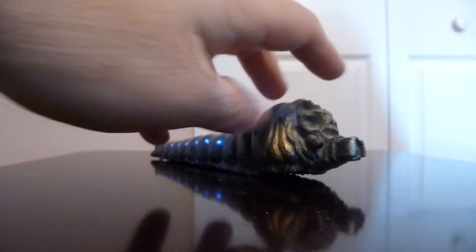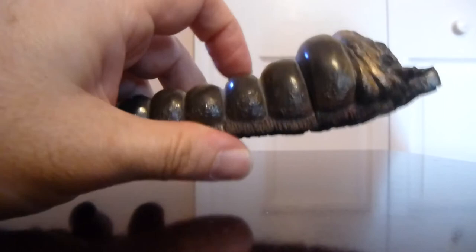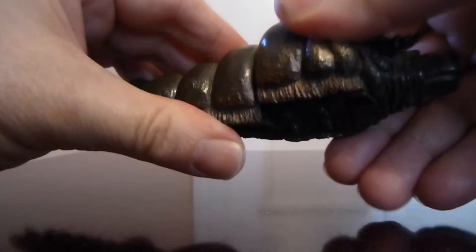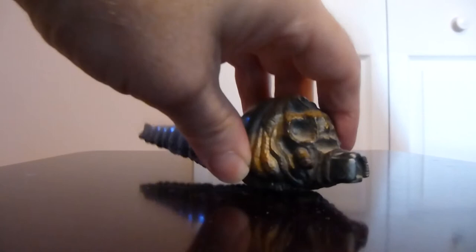Next, articulation — pretty basic for a Bandai vinyl figure. This is not the Monster Arts version, which has articulation in all the body segments. Here you've only got head rotation at one joint. You can spin it all the way around, though I wouldn't really advise that — turning it side to side is more advisable. It takes a little effort. That's the only articulation point, just the one.